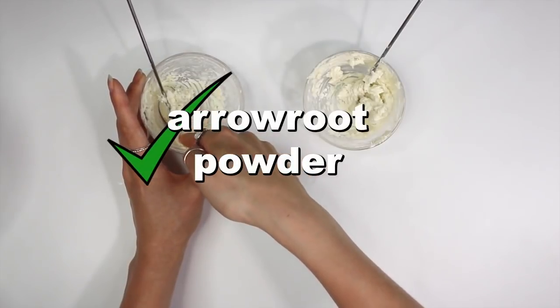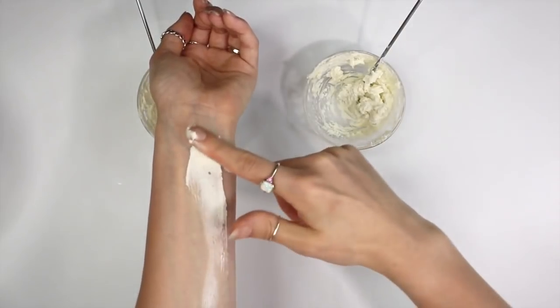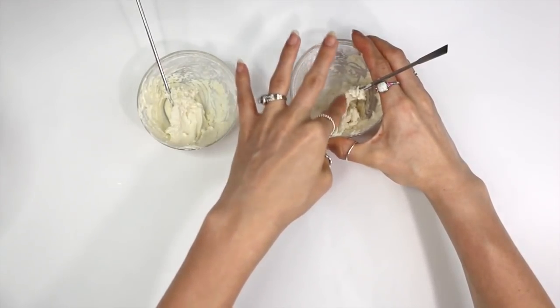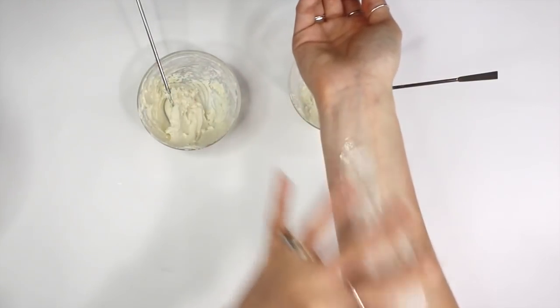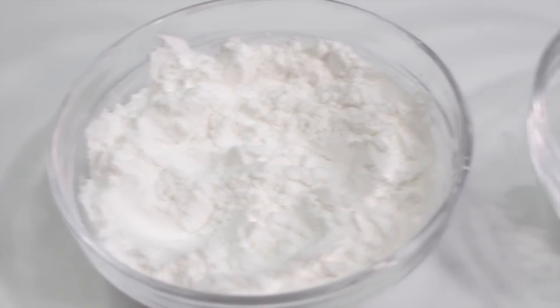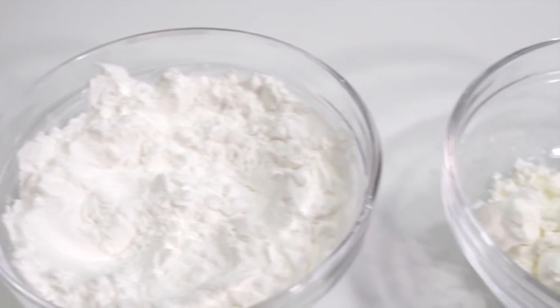I definitely preferred the arrowroot powder over the cornstarch. I can't say that it got rid of the greasy feeling, but it did minimize it a bit. It did make the body butter feel more powdery and elegant, and I highly recommend the addition of arrowroot powder — it made the body butter feel more luxurious. As for the cornstarch, it may have reduced the greasiness a bit, but not enough to say it really works, especially since there are better ways to minimize greasiness. Although if you can't get arrowroot powder, cornstarch is a good alternative, but it didn't give that powdery luxurious feel.